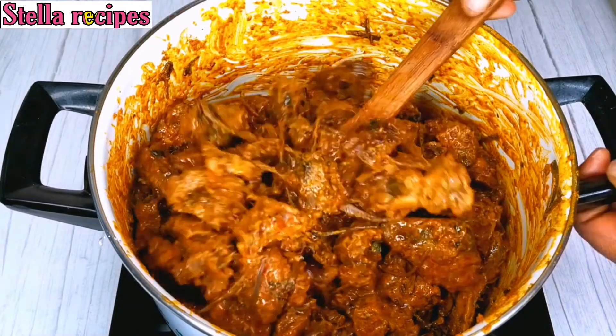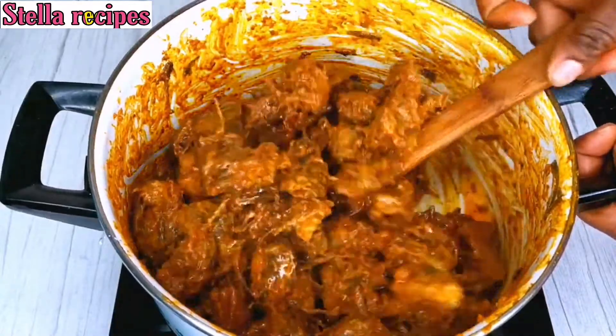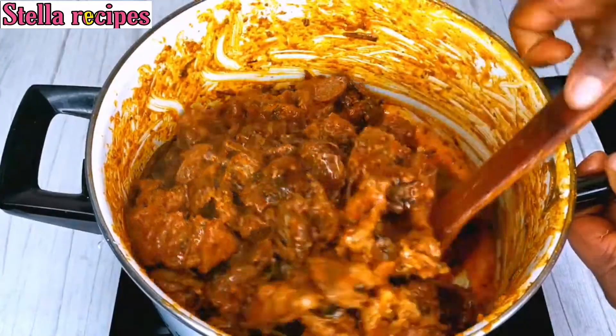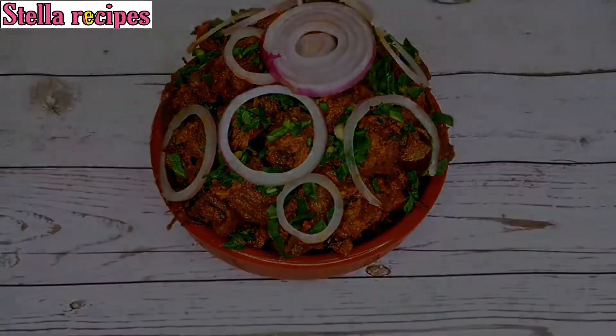It's ready, guys! This isi ewu will really taste delicious — give it a try. If you enjoyed this video, please don't forget to click on the like button. Thanks for watching, I'll see you guys in my next video, bye bye!